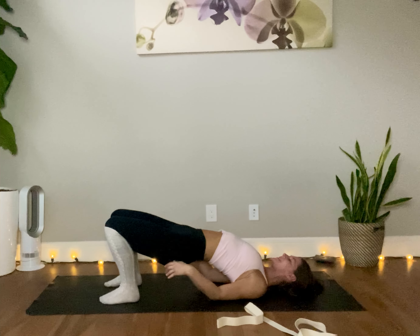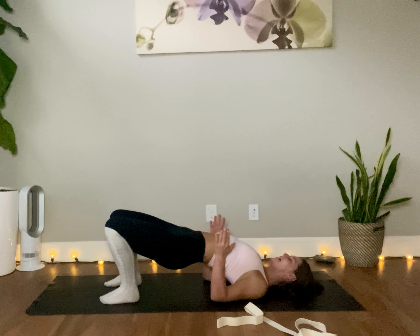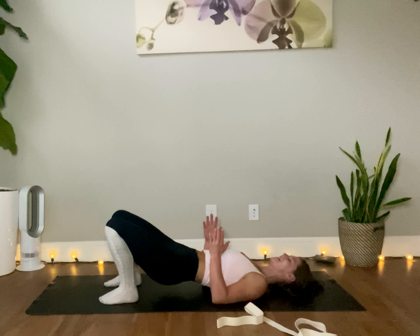Unlace your hands. Coming into robot arms. Taking a big breath in. And then as you exhale, slowly unroll the spine, one vertebra at a time, tailbone coming down last.